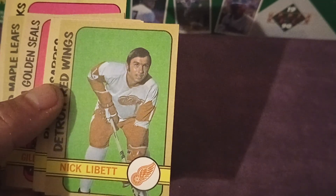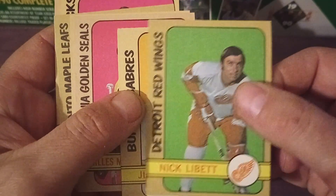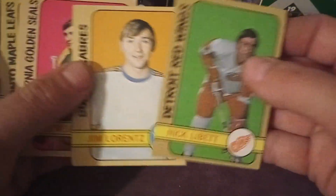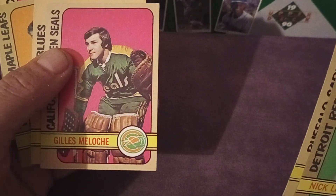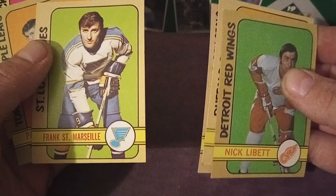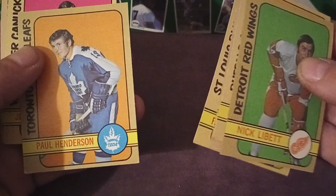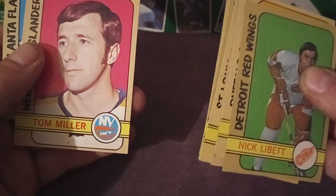We've got LaBelle, Lorenz, Gillies — Melanson, I think, but those Canadian names, you know what I mean. Tom Miller and Bobby McMillan. Now we get to the second half of this lot.